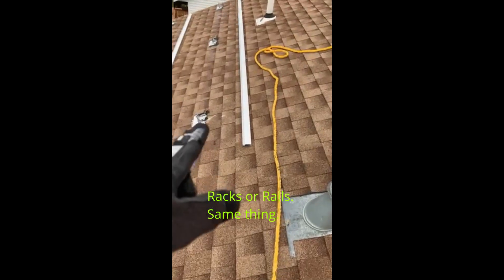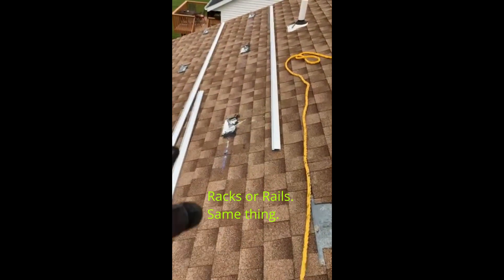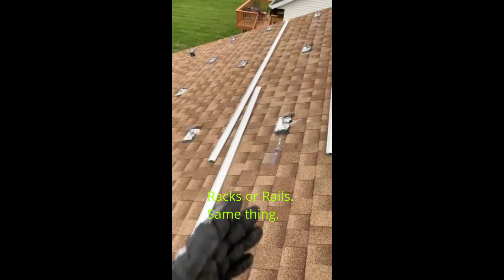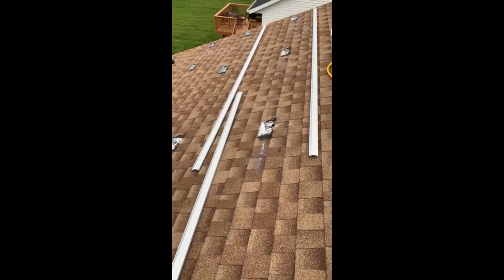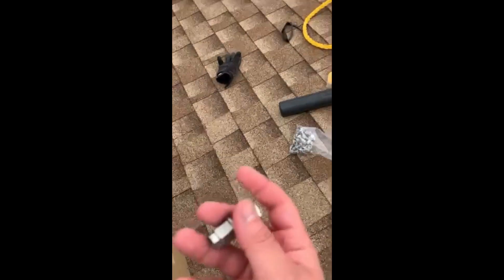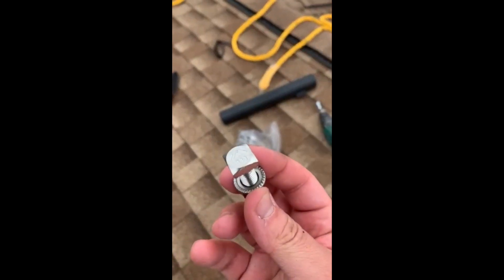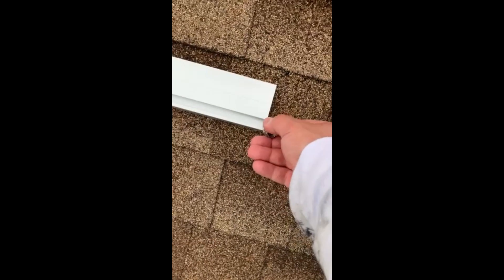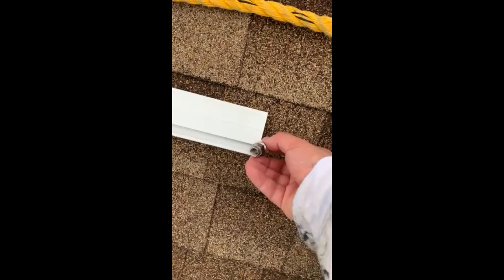I've got four racks right here. The first step is to basically line them up on top of every row of FlashFoot 2s, and then we're going to install the XR100 with IronRidge bolts. I got a full pack of them — they look like this.